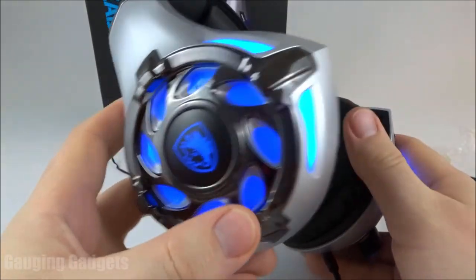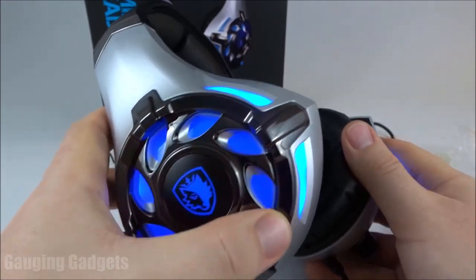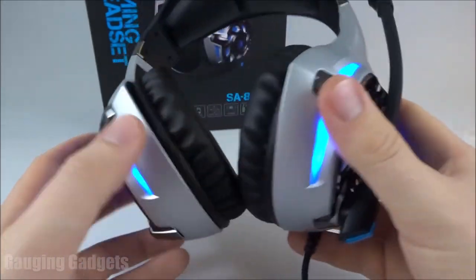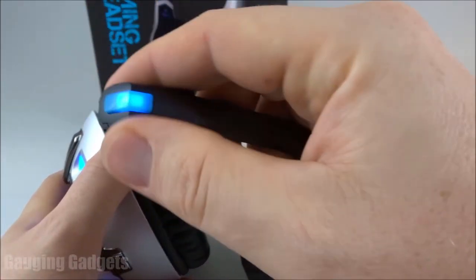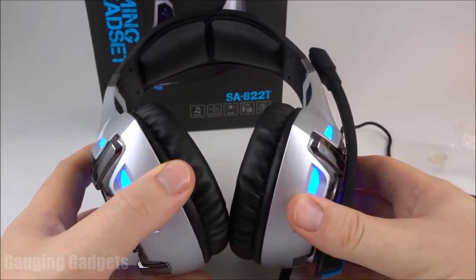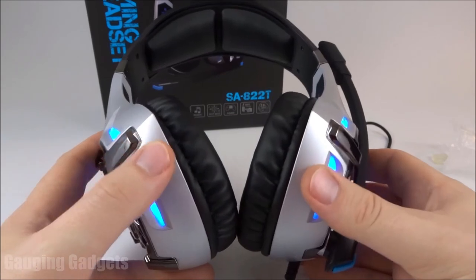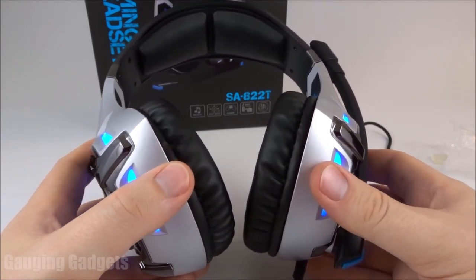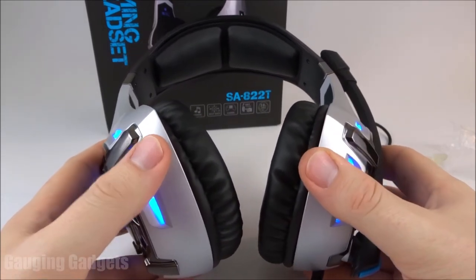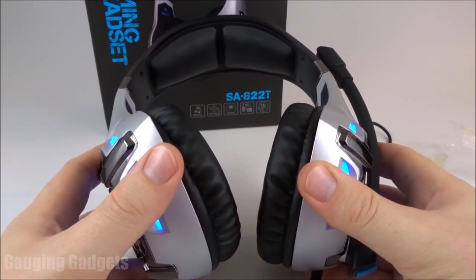Probably my favorite thing about these headphones is the look — lots of LED lights and a really cool design on both earmuffs with the chrome, kind of flashy and it catches your eye. That would be really good if you're going to use these for streaming or recording yourself. Don't forget you also get that LED on the microphone as well. One thing I like is they're compatible with just about any device on the market — PS4, Xbox, computer, cell phone, anything with a 3.5mm headphone jack. It's a really important thing to have because you may own an Xbox but want to use your headphones at a friend's house with a PS4.